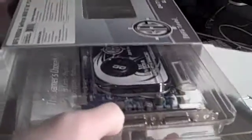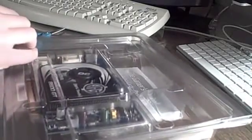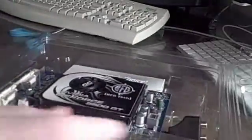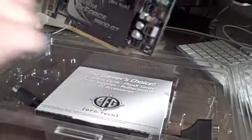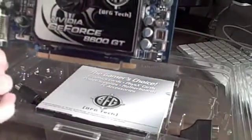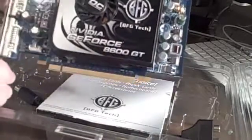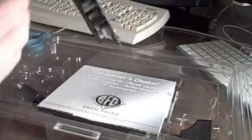Opening it up, you see what looks like a plastic tray — it just slides out like so, nothing else in the box. Inside this tray you are greeted with the card itself. It's a fairly small card, although the fan is a little bigger than I thought it would be. It is overclocked and it's got 256 megabytes of DDR3 RAM, so it's pretty fast. I got this for 50 bucks off Newegg, which I love — I get all my parts off Newegg, it's a great site.